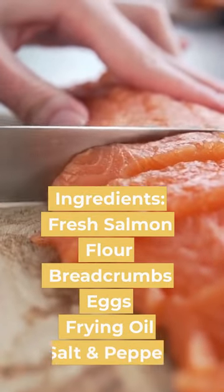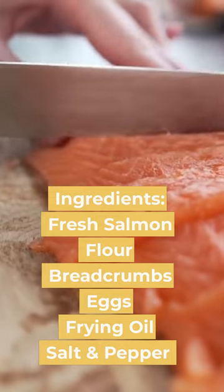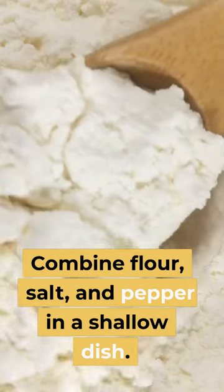Ingredients: Fresh Salmon, Flour, Breadcrumbs, Eggs, Frying Oil, Salt and Pepper. Combine flour, salt, and pepper in a shallow dish.